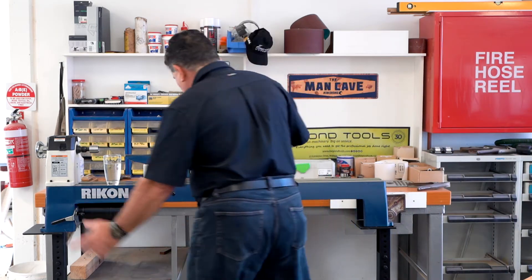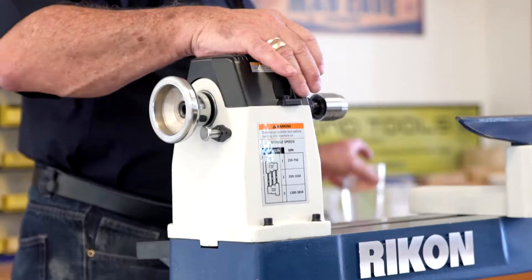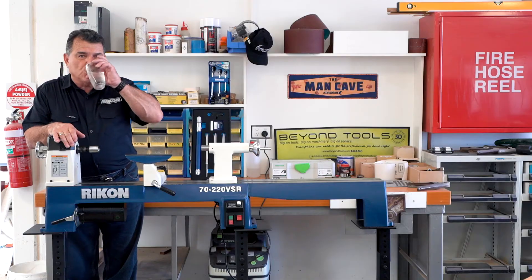Okay, let's turn it off and have a look at some of the other features of the machine. Now we'll take the glass of water away. Oh, it's vodka. It's not water.